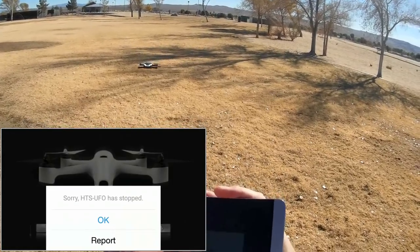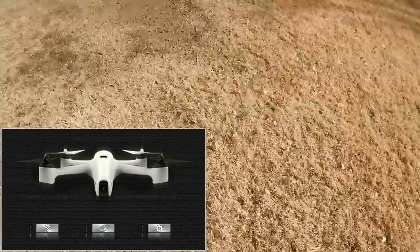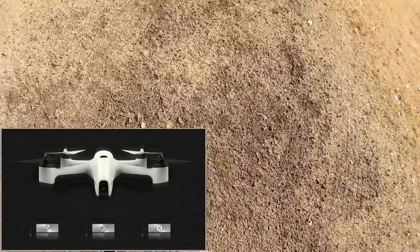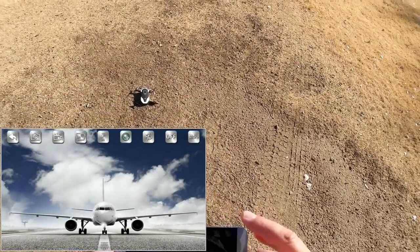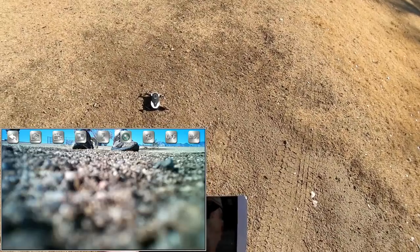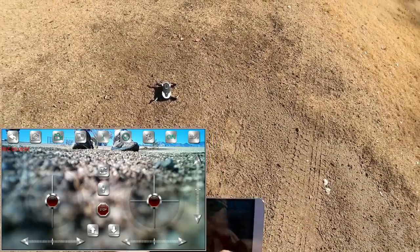That little sensor on the bottom provides position hold and altitude hold. The HTS UFO app stopped — when it stops, the quadcopter lands itself. That's cool too. HTS UFO rebooted itself, so let's take off from here, hit Start, and see if we got video back. I rebooted the quadcopter, hitting Start — we have FPV. Selecting altitude hold mode on and hitting record again, then automatic takeoff.